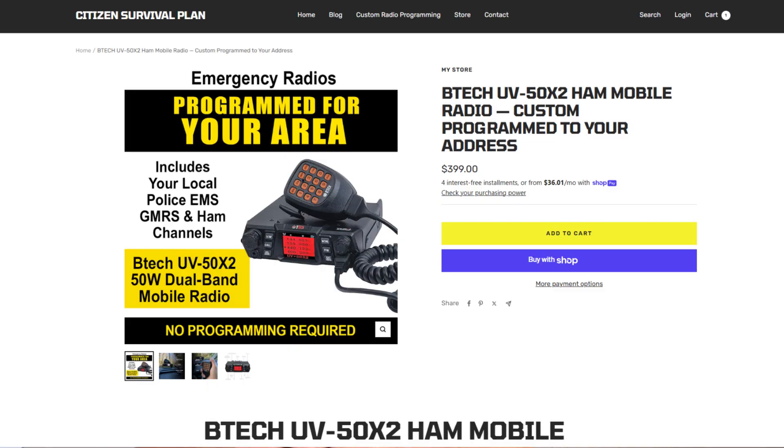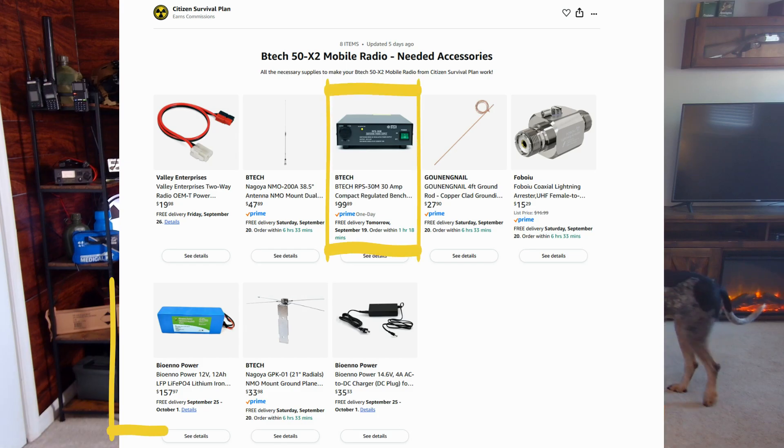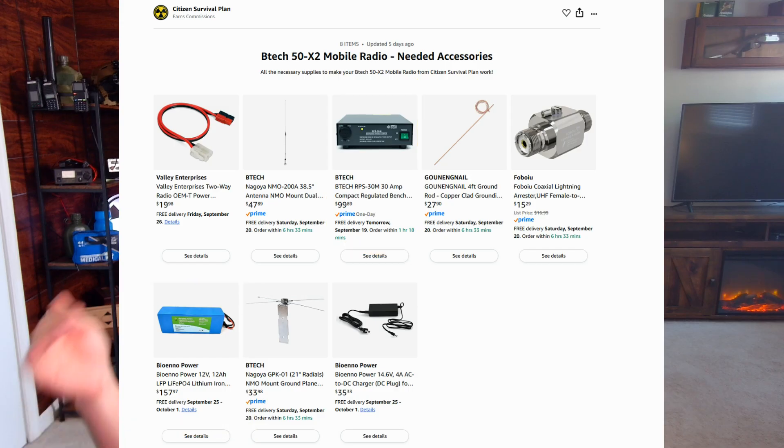If you want to pick up a base station that's already programmed, we have them at our store. I use the BTEC 50X2, which is a dual-band radio. You'll also need an accessory kit — these base stations need a power supply, either a battery pack or a switching power supply. We have an entire kit that comes with the ground, lightning protection, and everything you need to run this radio. The full kit is on our Amazon list; we only sell the programmed radio on our site.